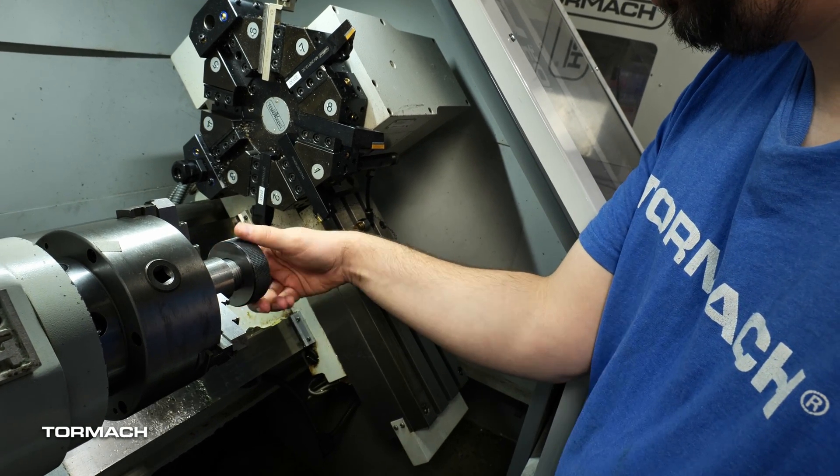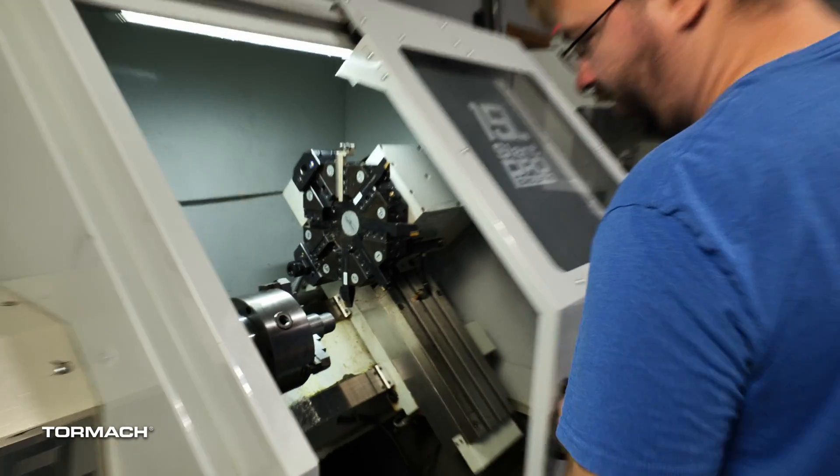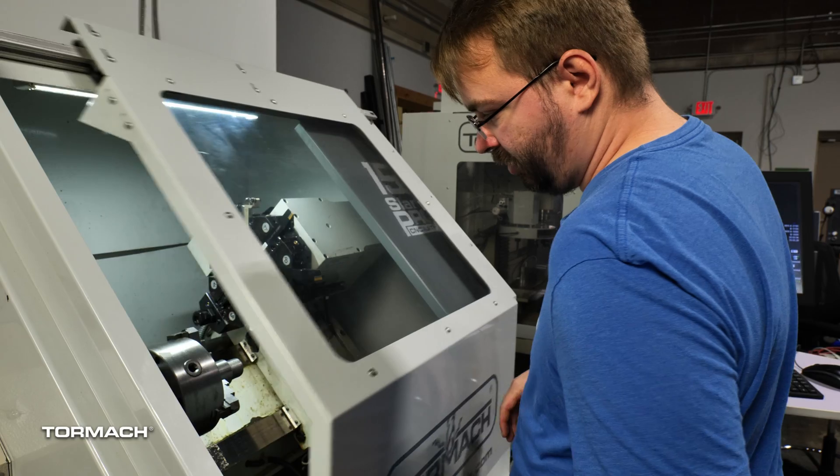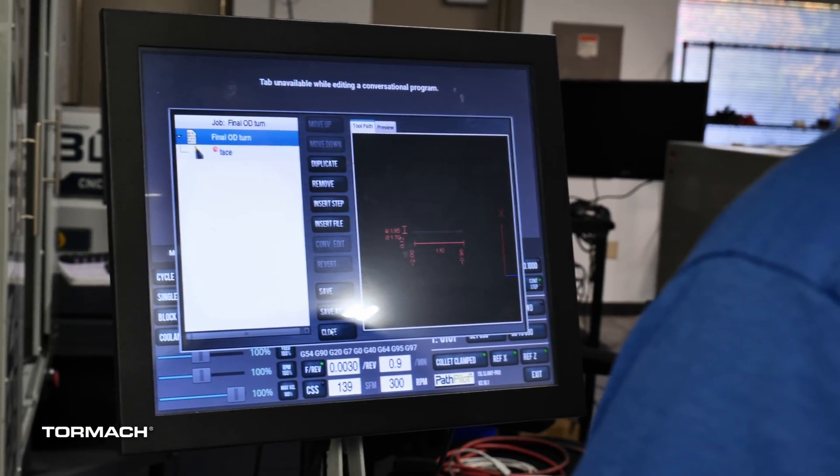There we go — perfect. We got our thread done. We just have to turn the rest of this shoulder here and then we'll be done with the first operation.